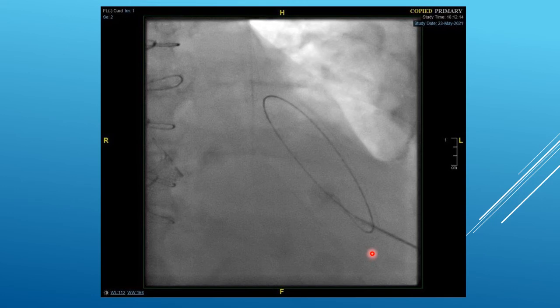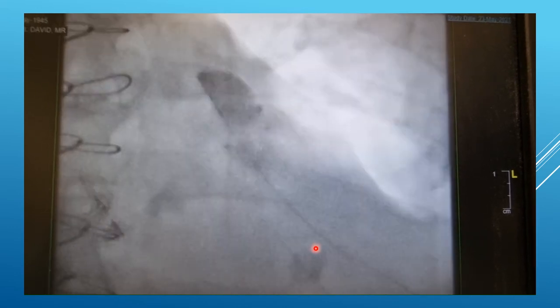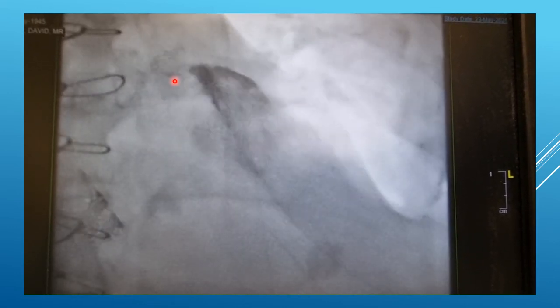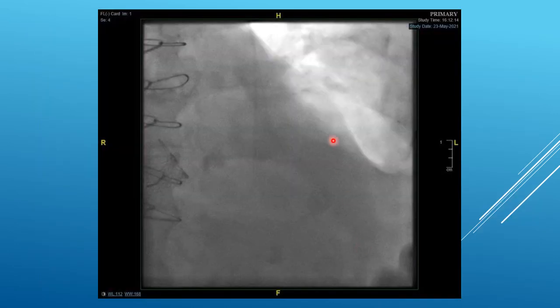Sometimes the wire, no matter how you manipulate it, doesn't want to wrap around the heart. Here's an example where we were pretty sure the position was pericardial, but maybe there were some adhesions — we couldn't feel adequately certain. So injecting some X-ray contrast through a four-French dilator, we can see that this contrast is pericardial. Waiting a moment and screening again, you can see the contrast remains in the area where we were only able to deploy the wire — this would have been a loculated pericardial effusion. The fact that the contrast is staying put tells us that it's pericardial.